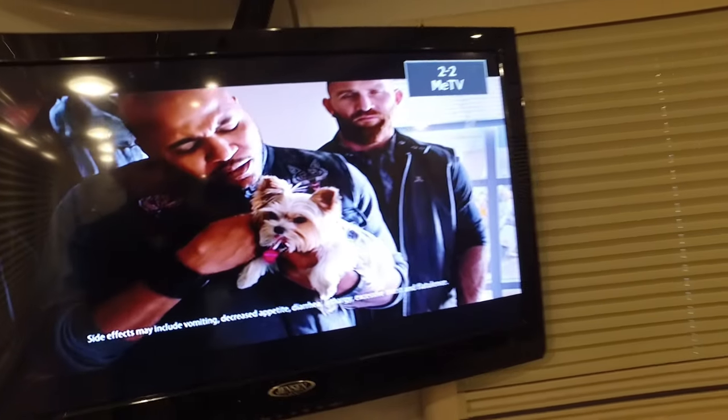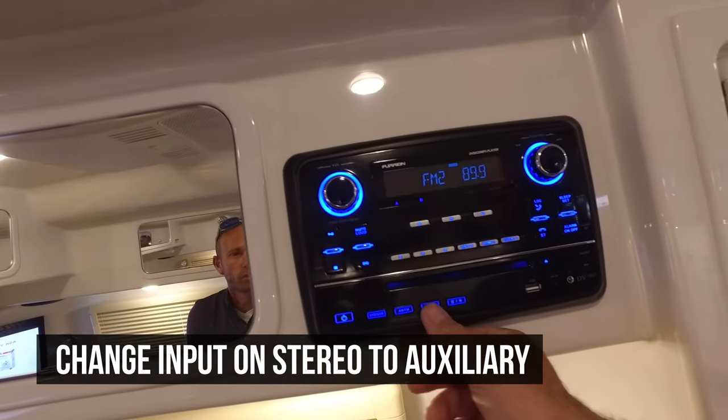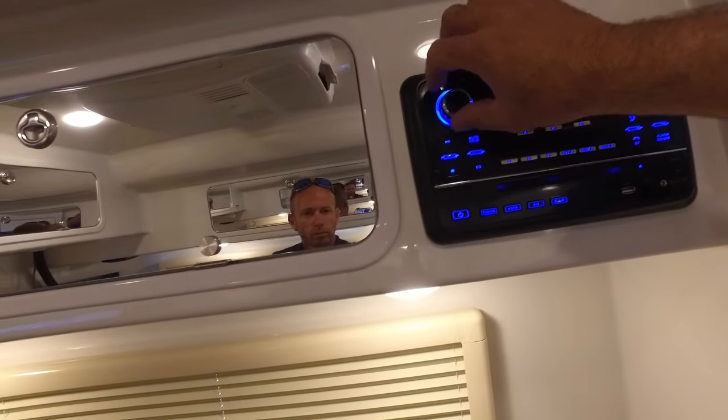Then we'll come over here to the stereo system. Turn that on and you'll want to put that on auxiliary, and that will run the sound through your stereo speakers.